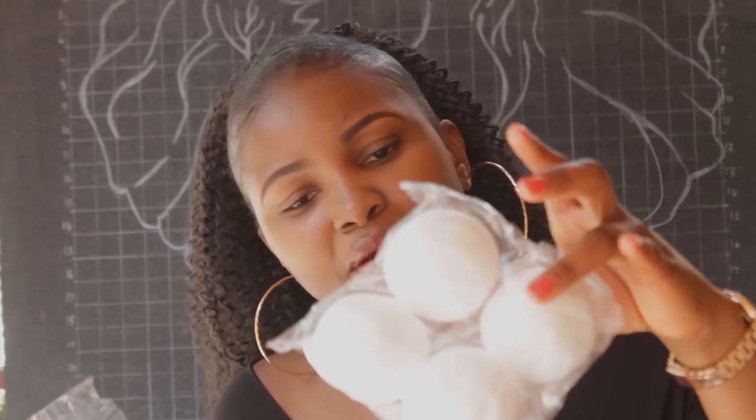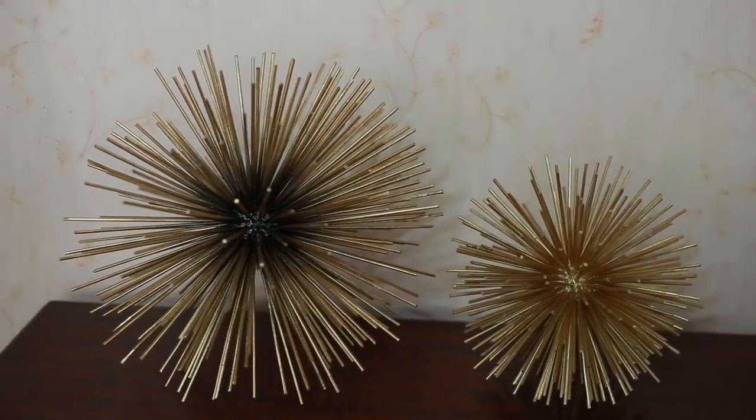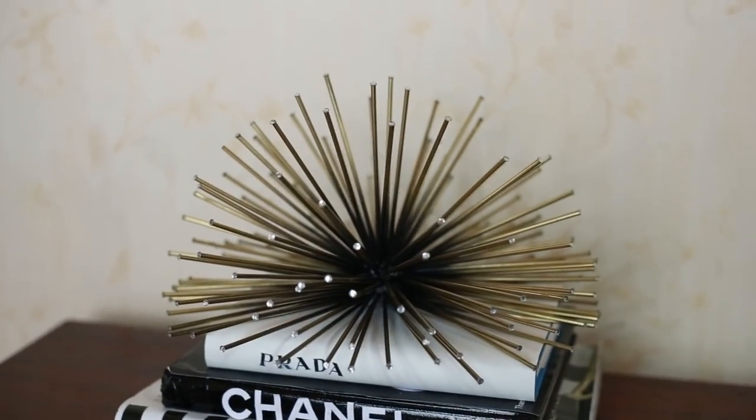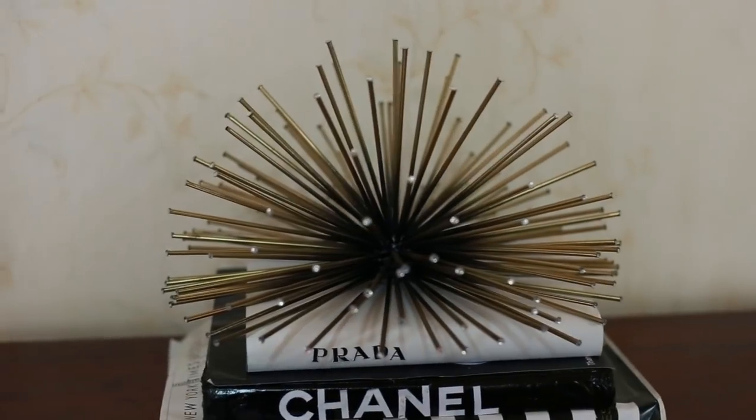The first items I got were these styrofoam balls. I got two types — one is more of an egg-shaped styrofoam ball and this one is circular. I'll use them for deco items like I did in my previous video — I'll link it in the cards above and in the description box below. This was 100 shillings for four balls, and this one was 50 shillings, so 150 total.